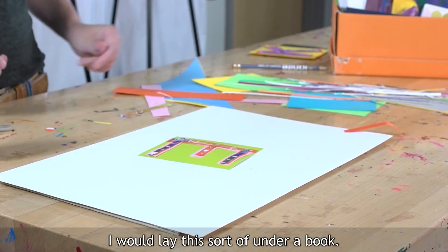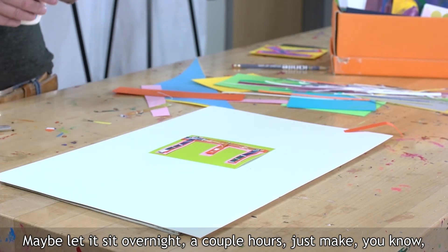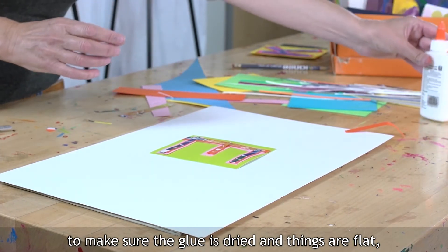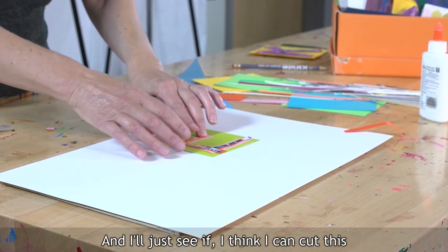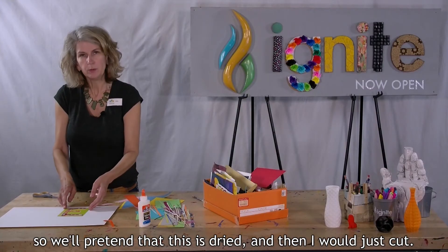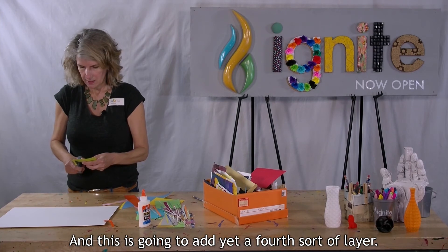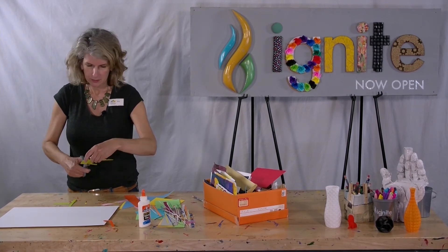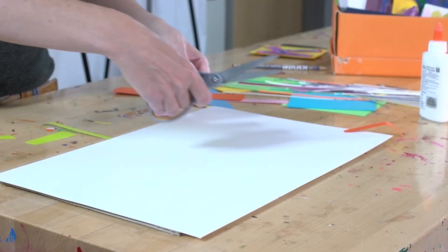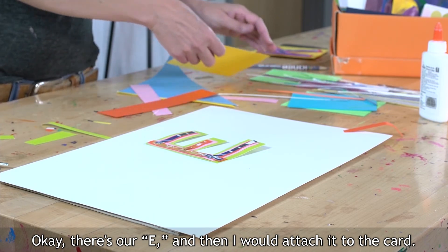I would lay this sort of under a book, maybe let it sit overnight or a couple of hours, just to make sure the glue is dry and things are flat. Because as we all know, glue and paper sometimes buckle up. I'll just see if I can cut this — we'll pretend that this is dried. And then I would just cut, and this is going to add yet a fourth sort of layer. There's our E.